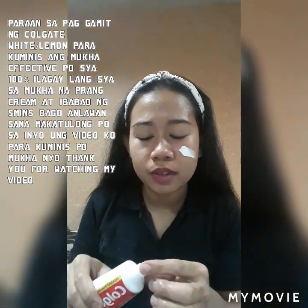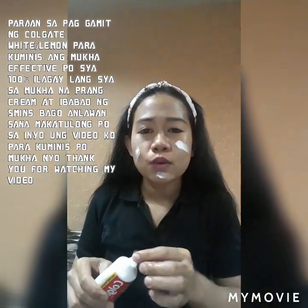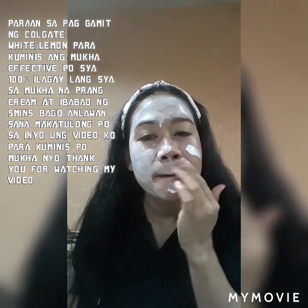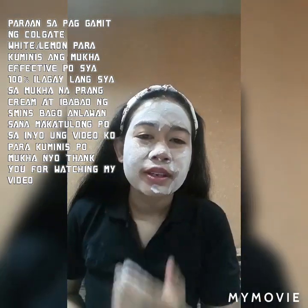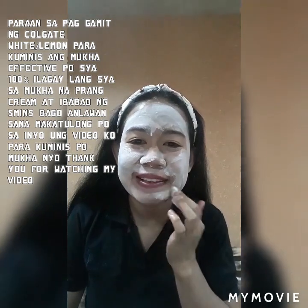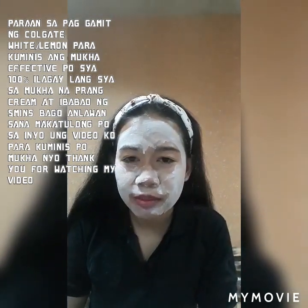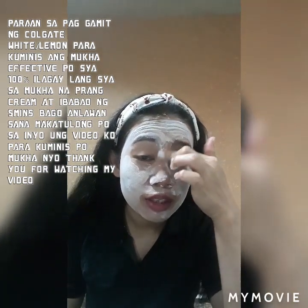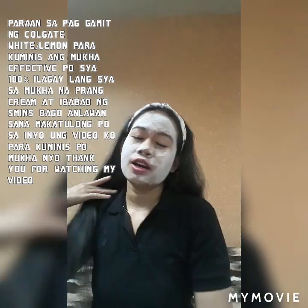Kaunti lang po. Sa mga baguhan po gumamit ng Colgate, kaunti lang po yung gamitin niyo, kasi medyo maanghang po yung Colgate. Pero pag nasanay na po yung mukha niyo sa paggamit ng Colgate, hindi na po tatalab yung anghang. Sa mga maraming pimples, sa mga first timer po, kuunti lang po yung ilagay niyo kasi maanghang.